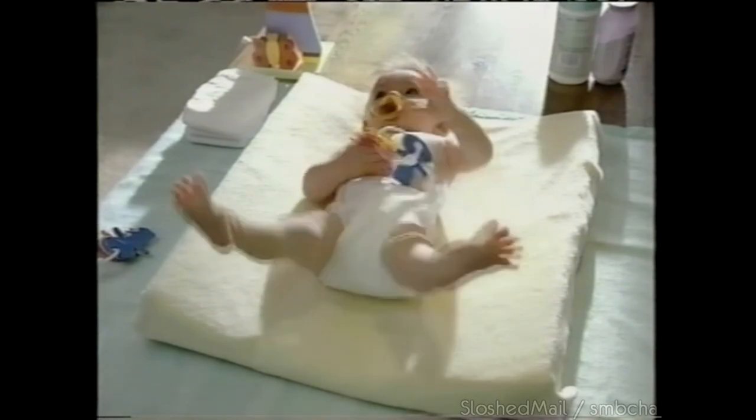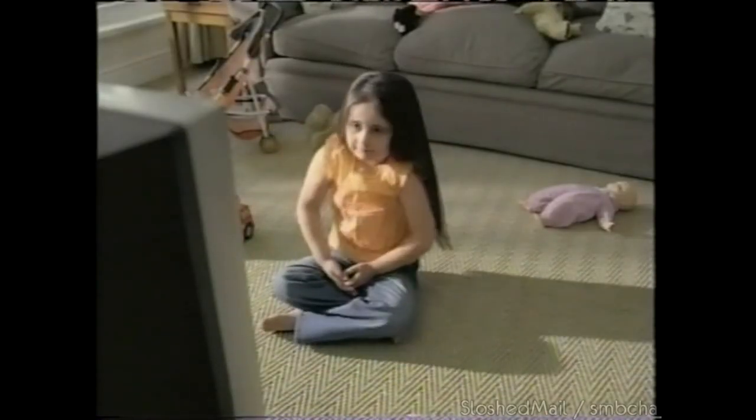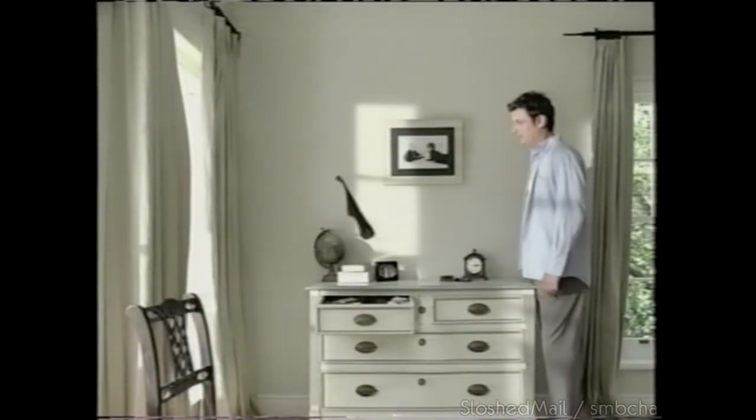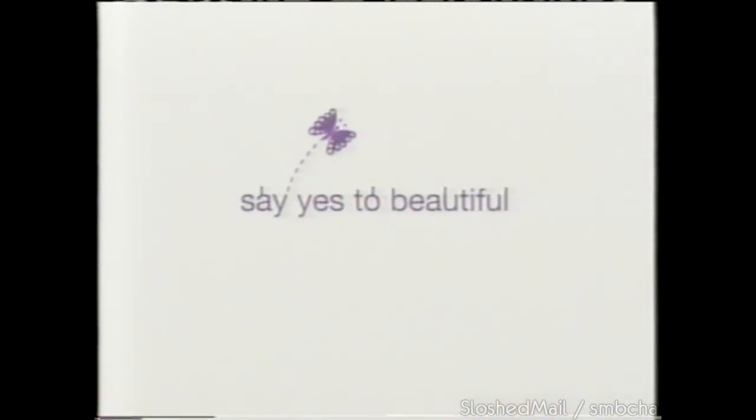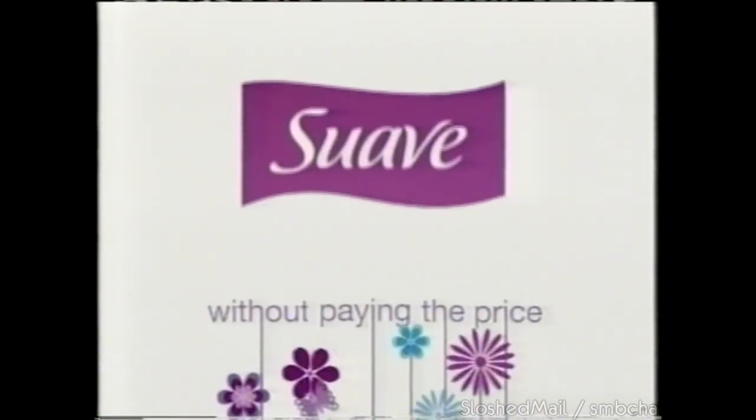There are moments every mom feels invisible. That invisible mom feeling doesn't have to apply to your hair. Say yes to beautiful without paying the price — Suave.